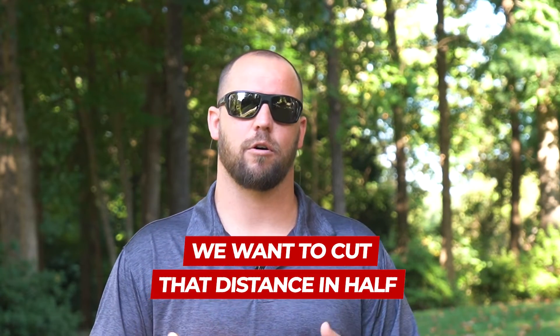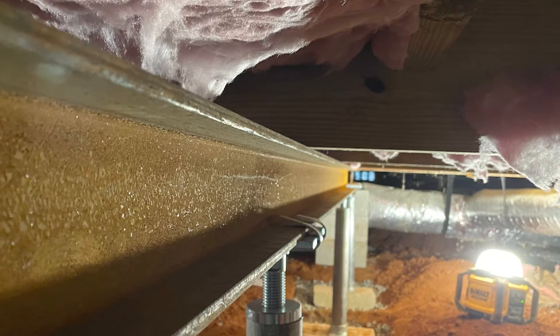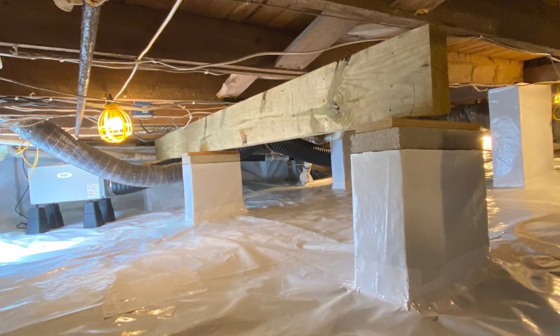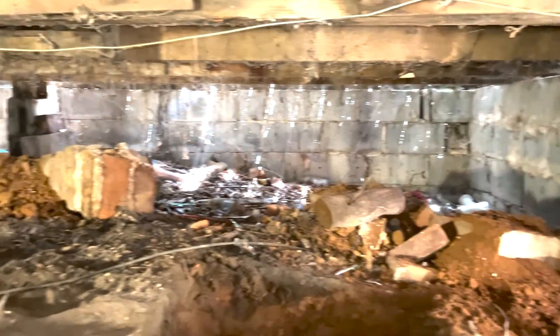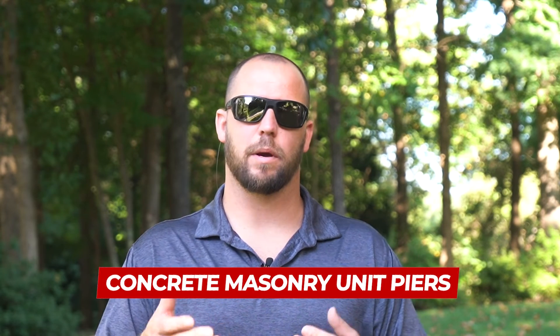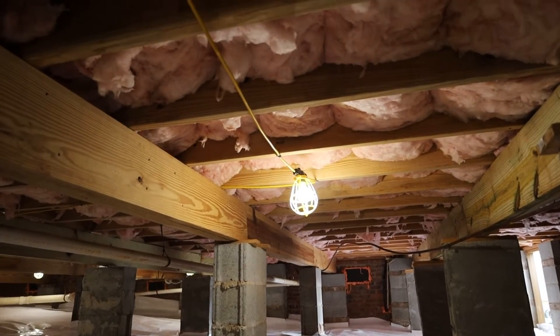Typically what we do is install a drop girder. Most of the time we use steel I-beams, though there are a few cases where customers specifically request we use wood — that's fine as well. Whether it's steel or wood, we're going to make a beam and install it where it needs to go. To hold that beam up, we're going to either use adjustable jacks or permanent jacks that are anchored into a footing and attached to that wood beam or steel I-beam. Or we can use CMU piers, also called concrete masonry unit piers — basically the technical term for cinder block piers under your home. We can use jacks or piers to hold that drop girder up.